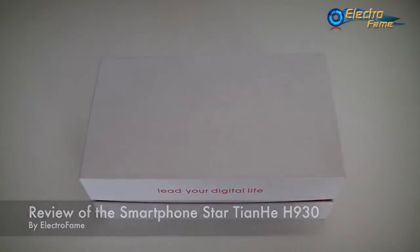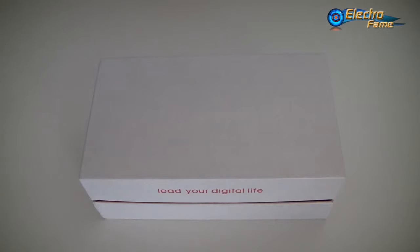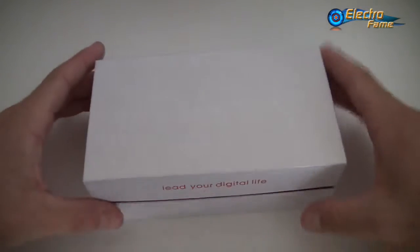Hey, what's up, this is Chris from ExtraFame. Here we go for a new review today with the Star Tien Ho Edge 930, which is quite an interesting smartphone with good features like Android 4.4, 1GB of RAM, 8GB of ROM, and some actually good features like intelligent wake up and gesture sensing. It's an octa-core budget smartphone, perfect for people who are very tight on their money.